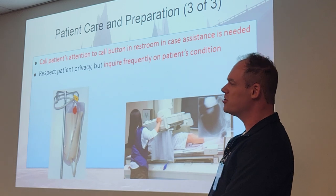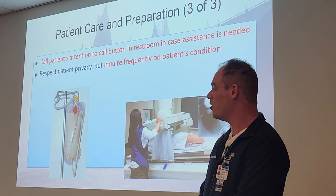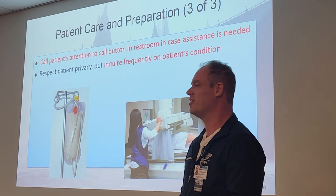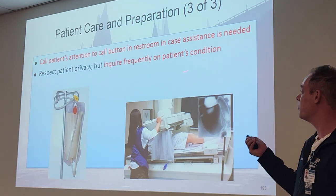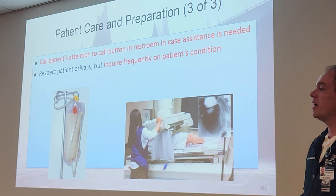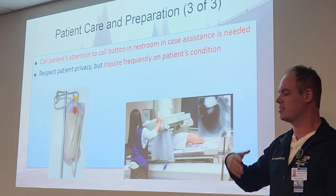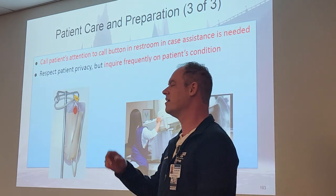Call the patient's attention to the call button in the restroom. You can't really assist them much except give them advice, but if they need your help they can call out to you. Respect their privacy but inquire frequently on their condition — check in: 'Sir, ma'am, are you doing all right?' Just keep talking to them while they're getting everything out.